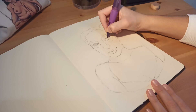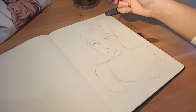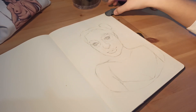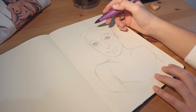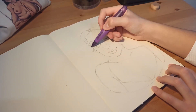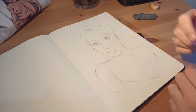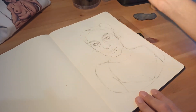I was thinking at first to go with my regular process — first sketching with a coloring pencil — but I decided last minute to switch to a graphite pencil, and I'm really glad I did that because, as you can see, I erased quite a lot and I don't think I would have managed to do that with a coloring pencil.